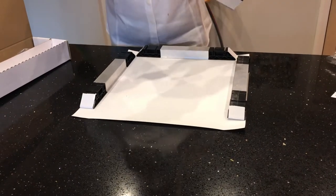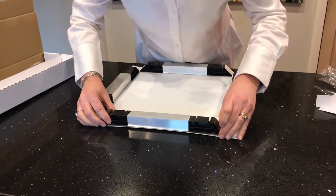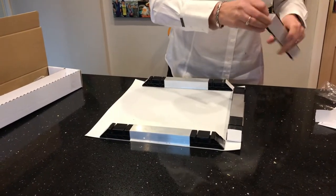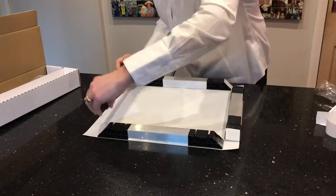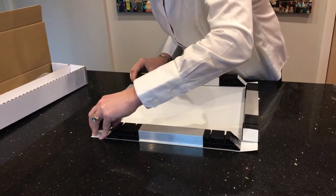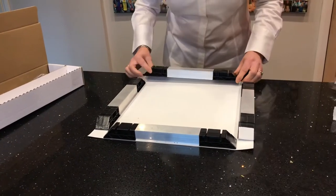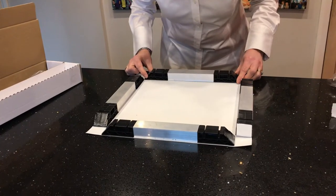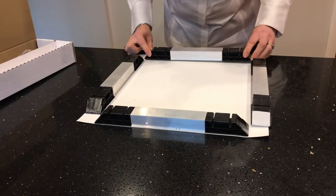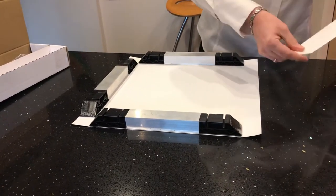You do this by taking the double-sided tape off each bar and then putting the bar onto the canvas, right to the edge of the canvas, and then you push it down. The double-sided tape is a very, very strong tape and it actually sticks the canvas and the metal and the plastic all together in one go. It takes about half an hour for it to set. So if you do make a mistake, you can actually pull the bar off the canvas and then put it back down again — you've got about half an hour to do that before the glue is stuck.